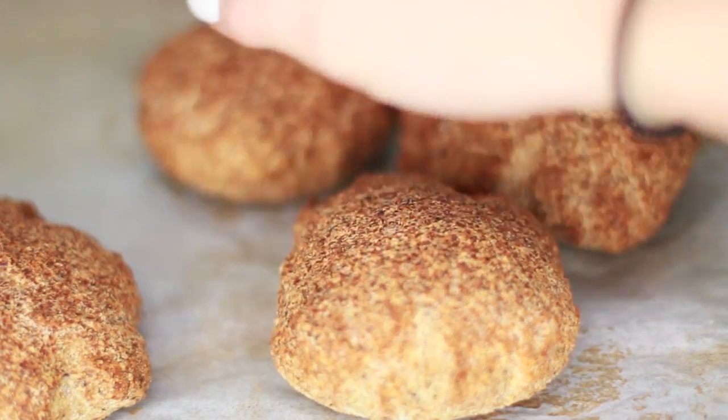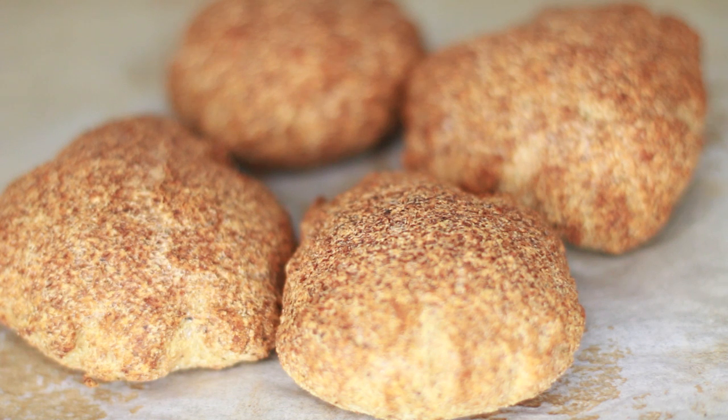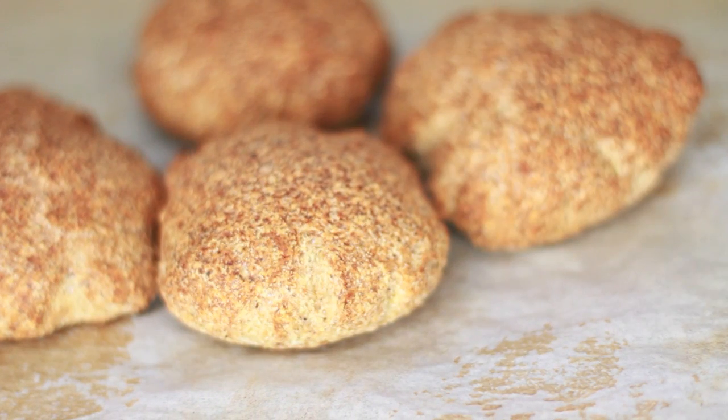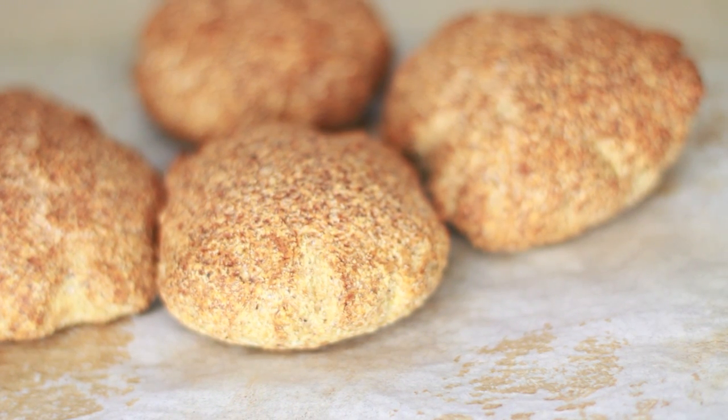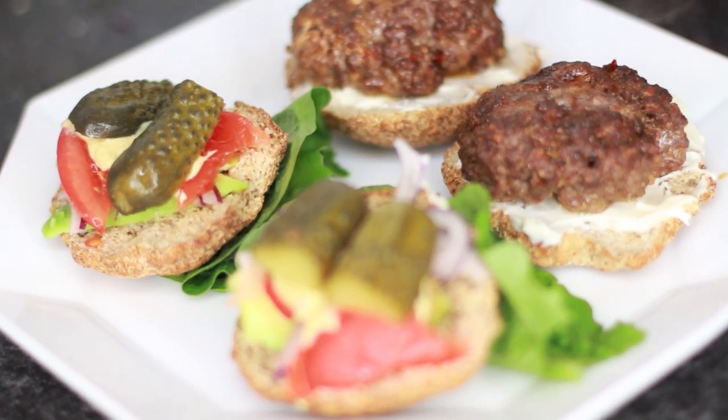Hey everyone! So today I'm going to teach you how to make these kind of bread-like things. You can use these as like snacks, you can use these as burger buns, which I did. You can use this as a pizza base — it's really up to you. It's just a really nice bread-like texture, except it's wheat-free, grain-free, all of that good stuff. Gluten-free.